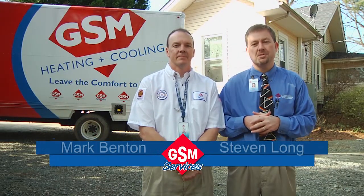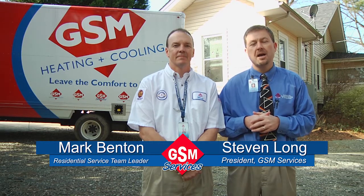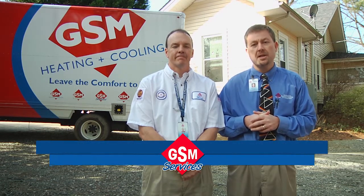Hi, I'm Steven Long with GSM Services and welcome to another edition of Leave the Comfort to Us. I'm here today with Mark Benton, our residential service team leader and resident expert on everything related to your home heating and cooling system. Today, Mark's going to talk to us about GSM's heating precision tune-up.